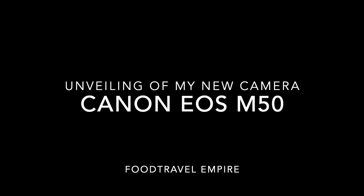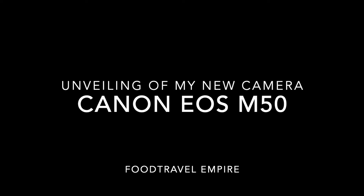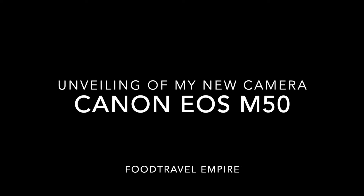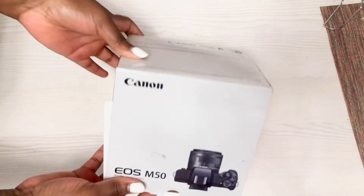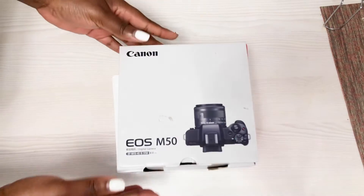Hey guys, welcome back to my channel! I missed you guys so much but I'm back. I had a few things I had to sort out — exams and all — but I'm done now. I had a lot of videos I shot last year but couldn't upload because I was busy with school stuff. So now I'm going to upload each and every video I have. Stay tuned to my channel for more videos, thank you so much for being patient with me. Enjoy this video, bye!